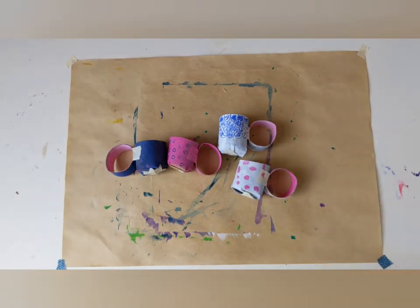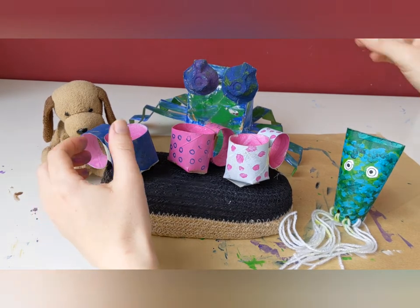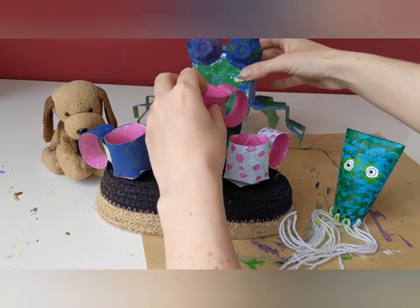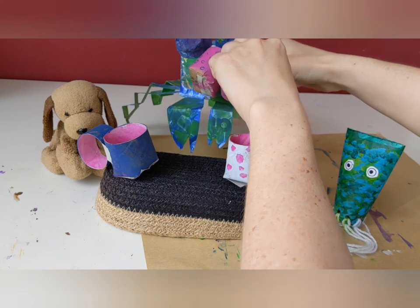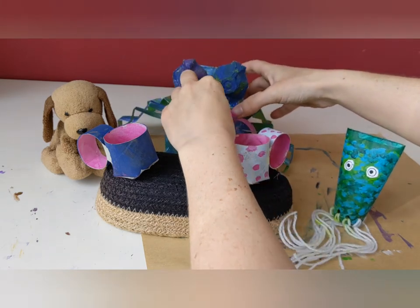Yes we are! Look who's at our tea party — we've got our crab from the other video. He wants a nice cup of tea. Let's give him the pink mug and he can have a drink. Sip, sip, sip, sip, sip, sip.